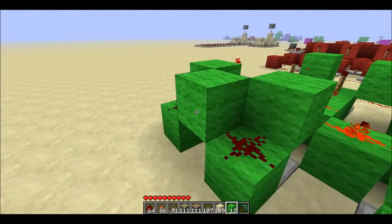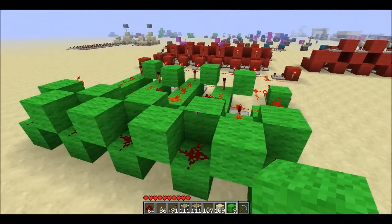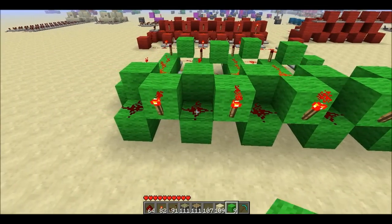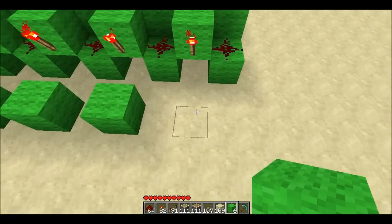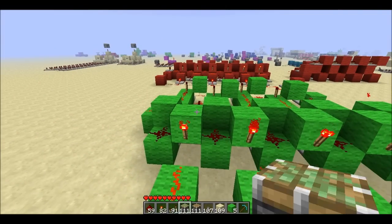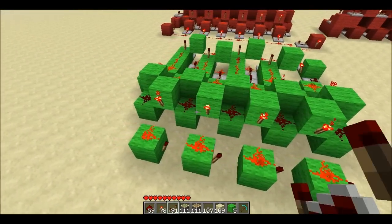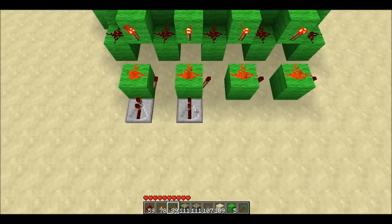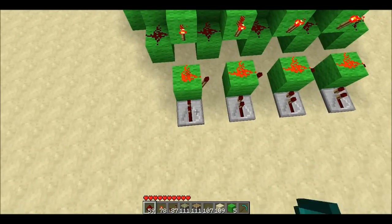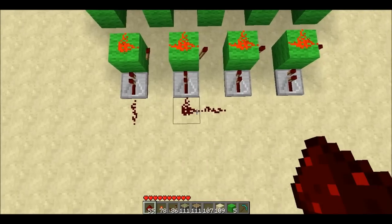We put dust in between each of these, then a torch on each of these faces. In front of those torches we put a block with dust on top, and on the side of those blocks we place a torch. In front of these blocks we put a repeater — the delay isn't necessary but it isolates the line.